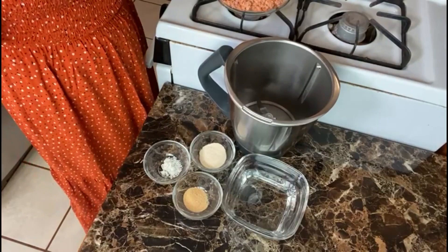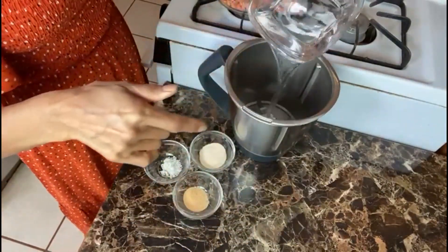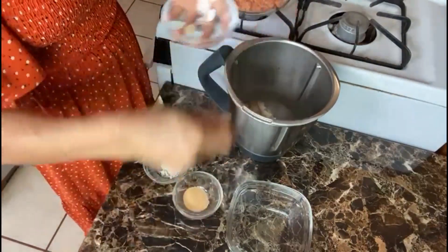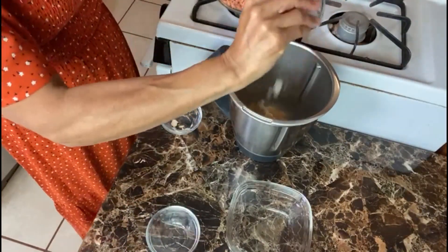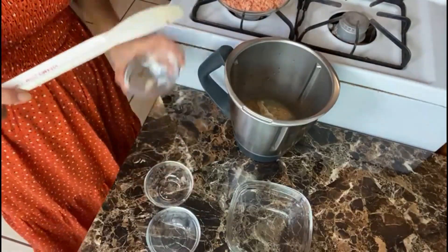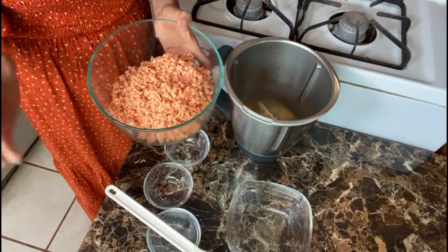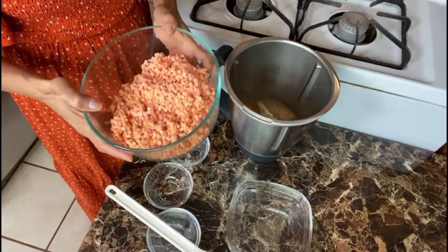For the lentil bread sandwich we have 1 cup of water, 1 tablespoon of onion powder, 1 teaspoon of garlic powder, 1 teaspoon of salt. We started with 1 cup of red lentils and we soaked and sprouted them — it's about 2 cups right now, but you always start with 1 cup.